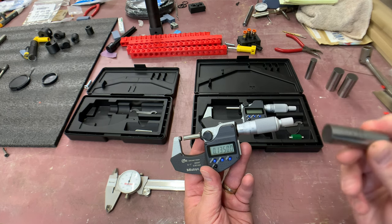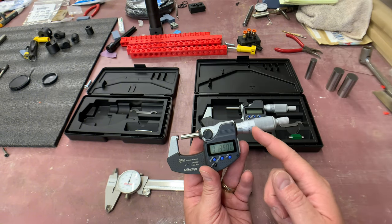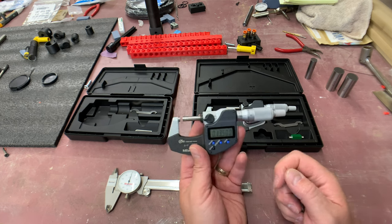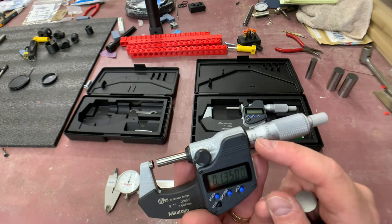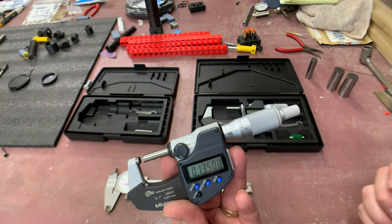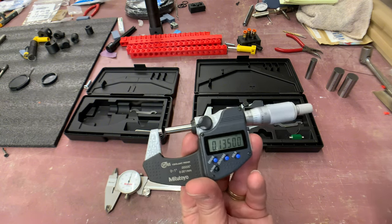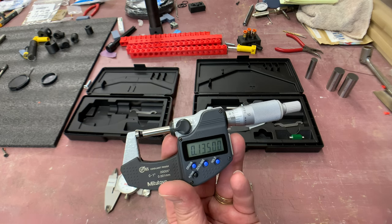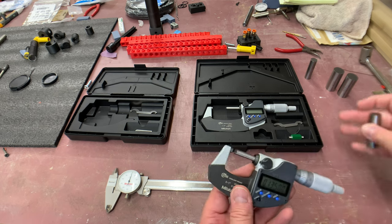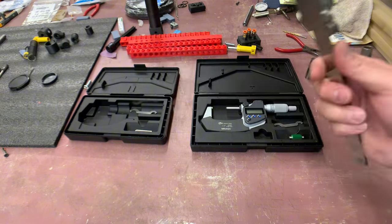Even this pin gauge is not exactly 5/8 - it's ground undersized to fit within a 5/8 hole so it can be used as a reference point. We'll measure it with the micrometer, talk about how to measure a round object, discuss the clutch and how it feels, and really the only way to master this is repetition. If you're confident adding up the numbers you can do a good job, but I say you should be able to use the vernier scale and add it up in your head.